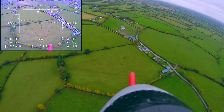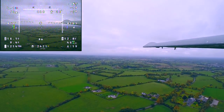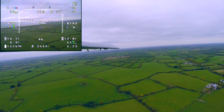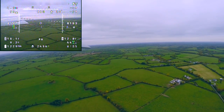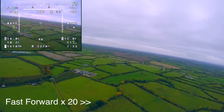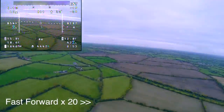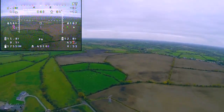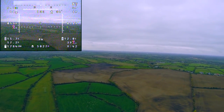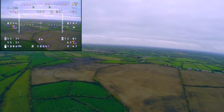Here I am using the pan and tilt device just to take in the views while I'm cruising along. At this point I was just reaching 5km from home and my video feed wasn't quite perfect, so I decided to increase my altitude slightly.